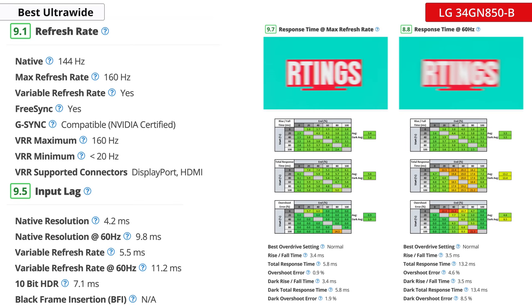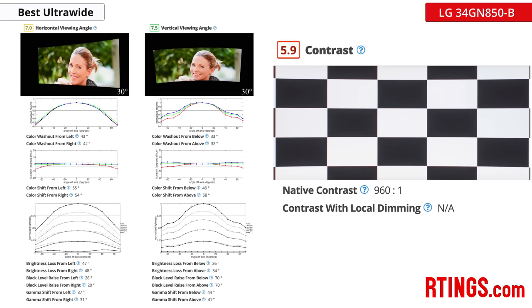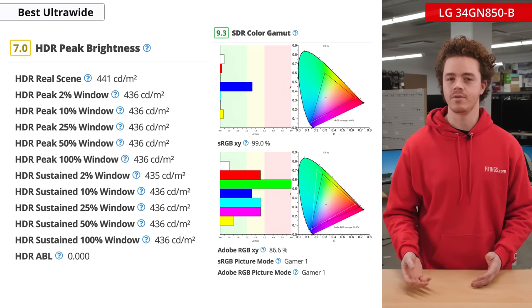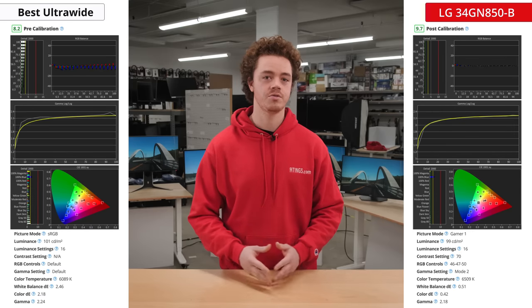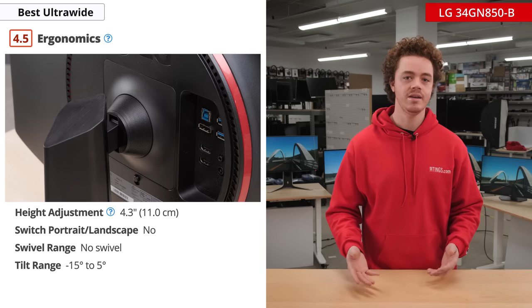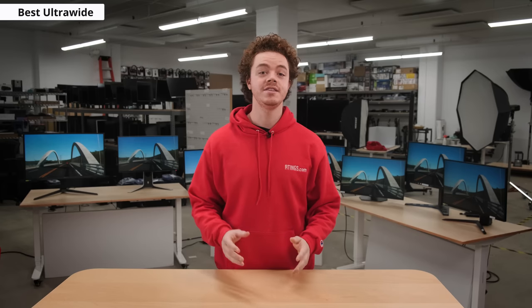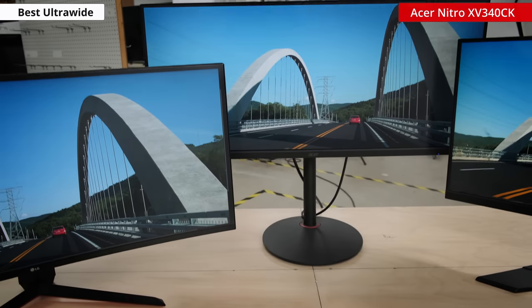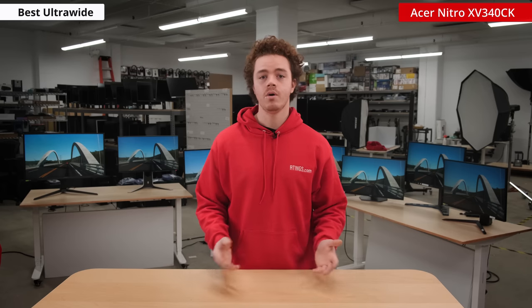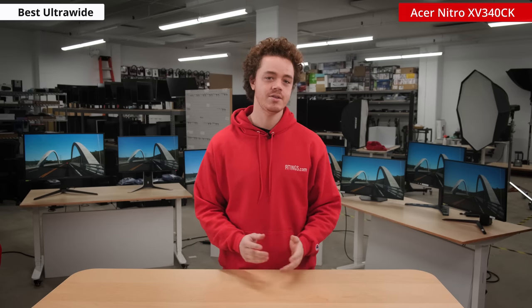It has a high refresh rate of 160Hz, along with superb response times and low input lag. It's an IPS, so it has good viewing angles, but mediocre contrast. It has a wide color gamut and high peak brightness, but not quite high enough to give a meaningful HDR experience. The color accuracy is also great, thanks to the sRGB clamping mode. The ergonomics are somewhat limited, but this is expected with an ultrawide, and it should be good enough for most people. The LG is a great ultrawide for gaming, but it is a bit on the pricey side. If you're on a budget but still want an ultrawide, then consider the Acer Nitro XV340CK. It performs a bit worse than the LG in most aspects and it's definitely not suited for HDR gaming, but overall it still delivers a solid gaming experience and it's also quite a bit cheaper.